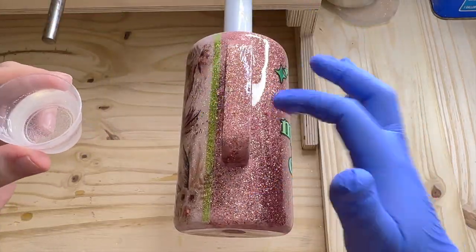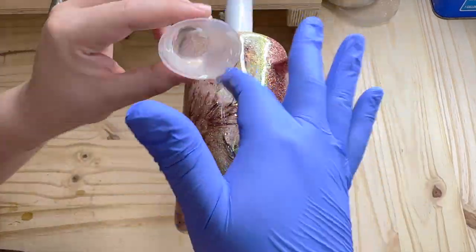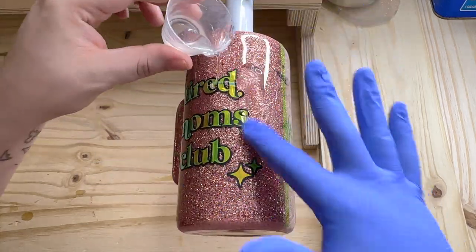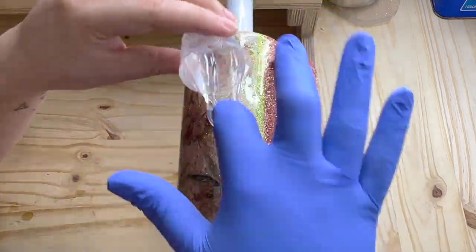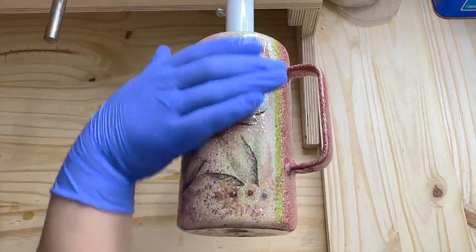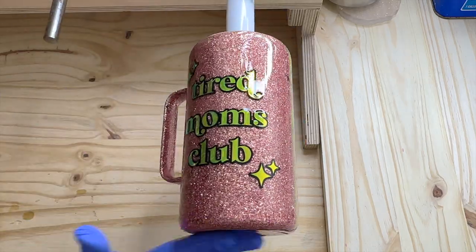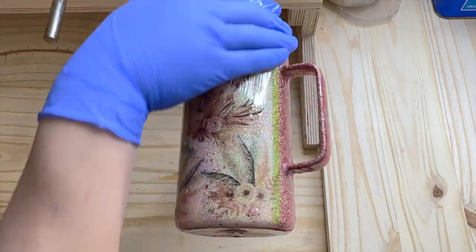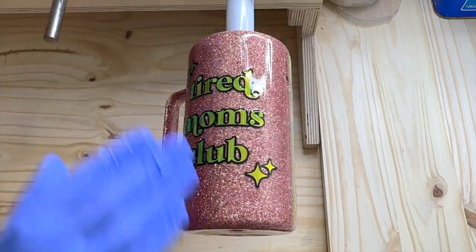Now I'm going in with my third coat of epoxy, starting with the handle again. I have about 20 ml this time and I'm just spreading it around the cup. After this coat I'll go in with a fourth and final layer. I didn't need too many layers on this tumbler because I was using fine glitter and I made sure to push all the chunky glitters flat beforehand so they would all lay down nicely.